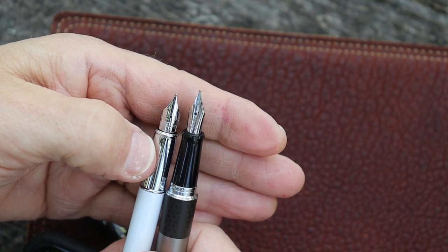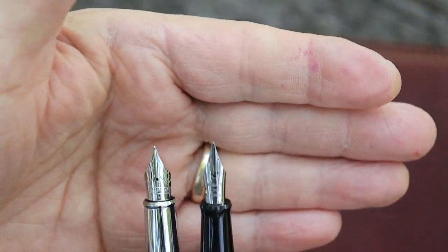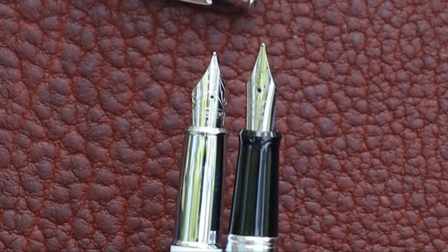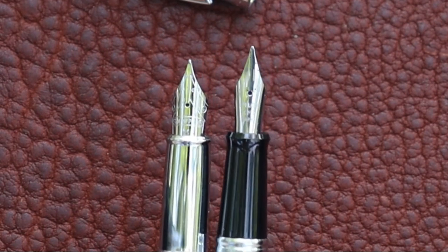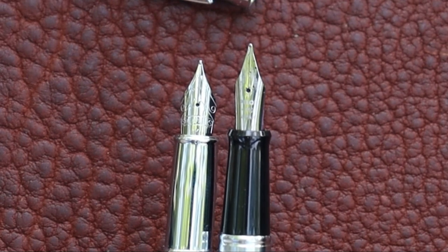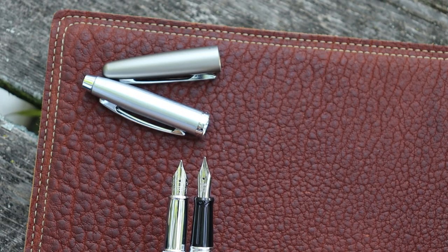Both flares are enough to keep your fingers from slipping. The nibs are about the same size — the Metro nib is a little bit longer, but the Schaefer's is a bit wider at the base of the nib. The Metro being a tad longer might help with your writing angle.